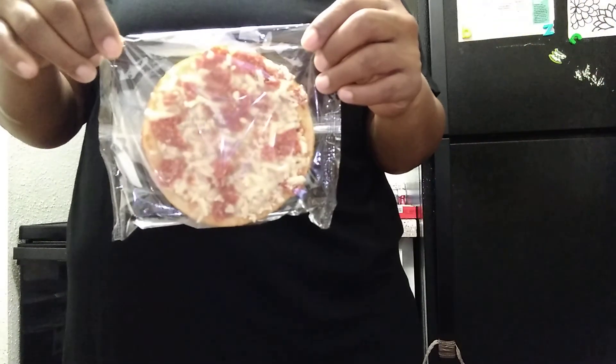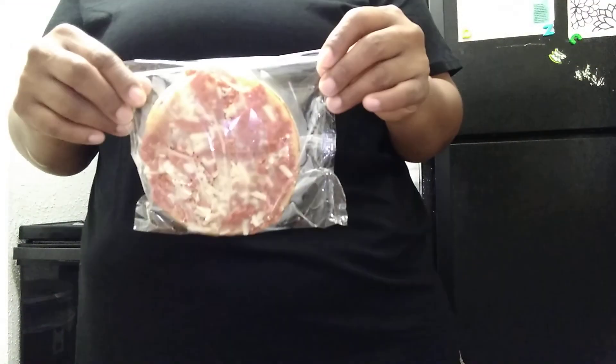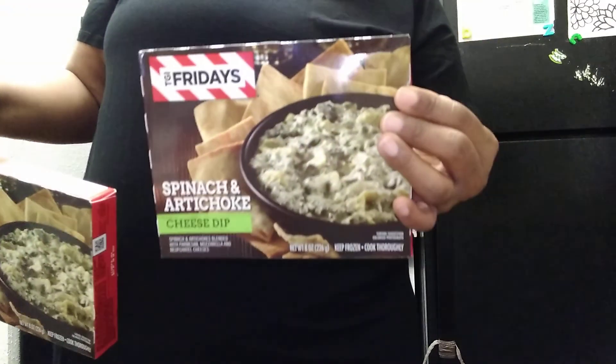Hey guys, I'm back with another video. I'm just gonna be preparing a late lunch slash dinner tonight. We're just gonna have some little mini pizzas — I'm gonna prepare four of those — and then I'm gonna prepare some TGI Friday's spinach artichoke dip. So here it is.